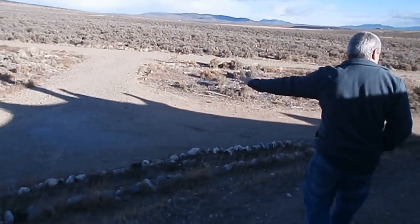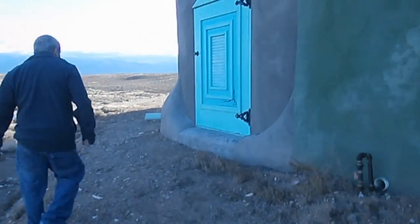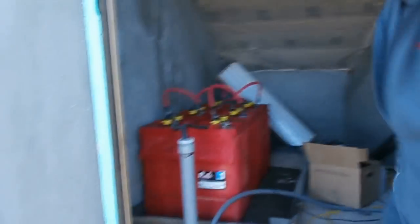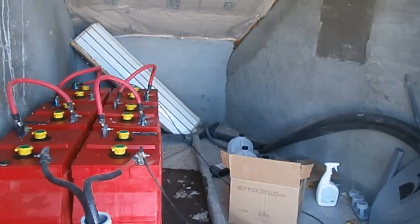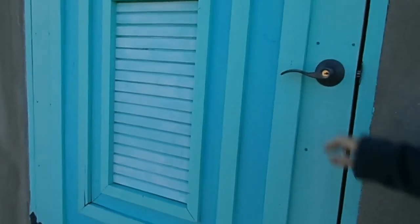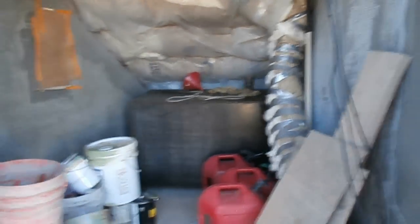As you can see, this is a berm of dirt that comes up against the house. Inside this storage room are some of the batteries used for the solar power — there are six batteries in here. And then we have another storage unit here used for basic storage and whatever else they need.